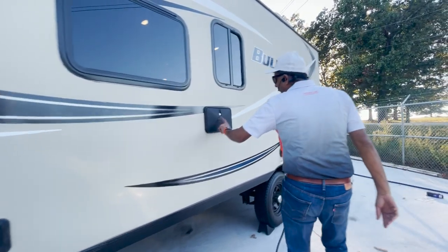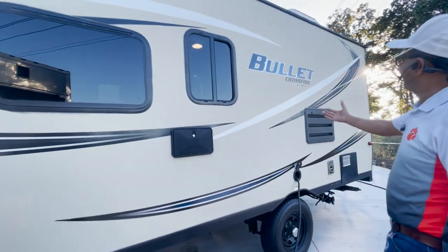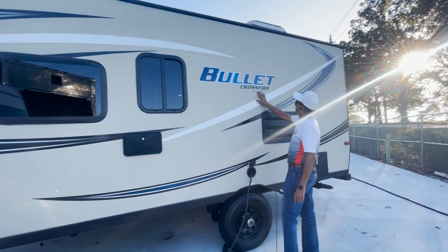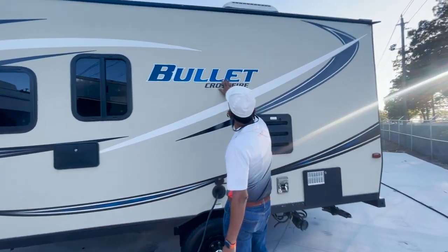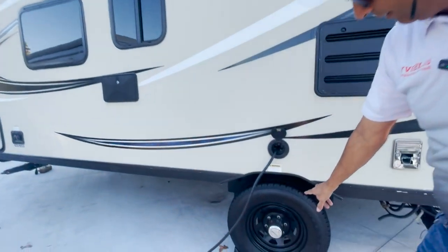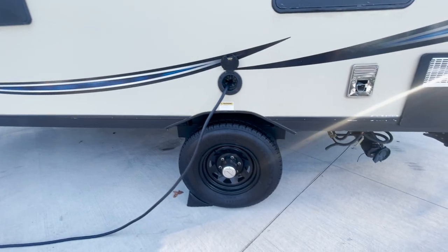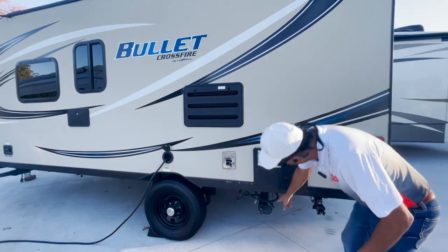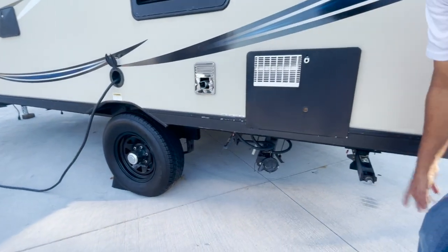It's got an outside shower. Full-body paint — how about that? It is full-body paint. Keystone made it. This decal is a little tattered up, but the rest of the Bullet looks pretty nice. That's the backside of the refrigerator. 30 amp. I like the blackout wheels — blacked out, I really like that. Got a six-gallon water heater and your sewer discharge. Another stabilizer jack.